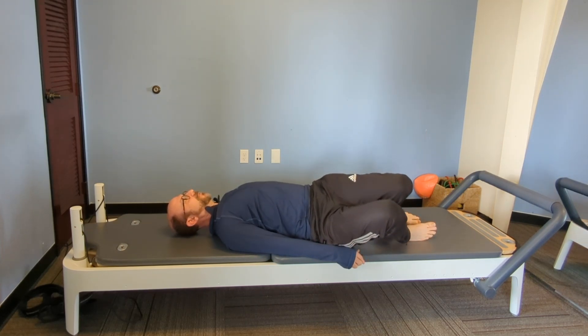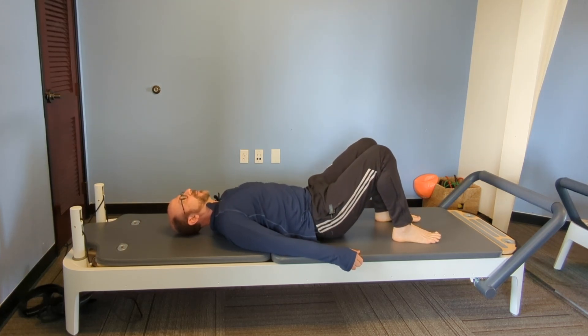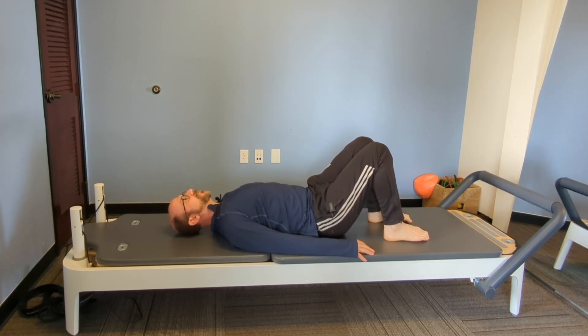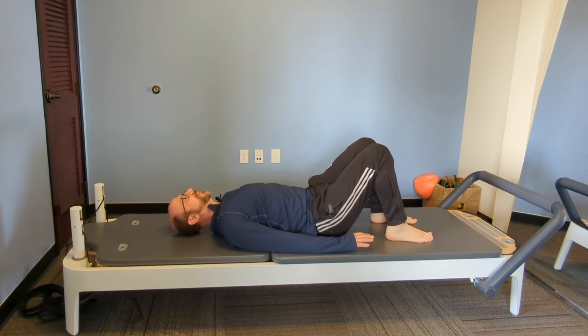Let's remind ourselves: core stability is about coordination. Yes, we need strength, but we need coordination and engagement first. We need to be able to sense this part of our body.